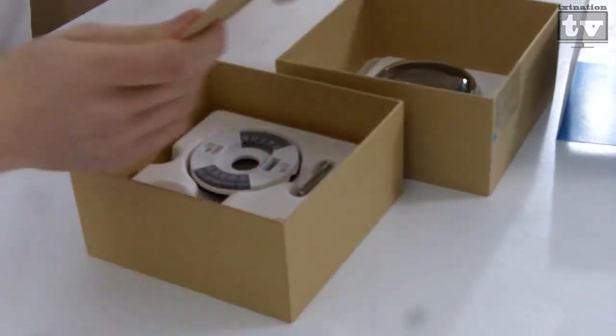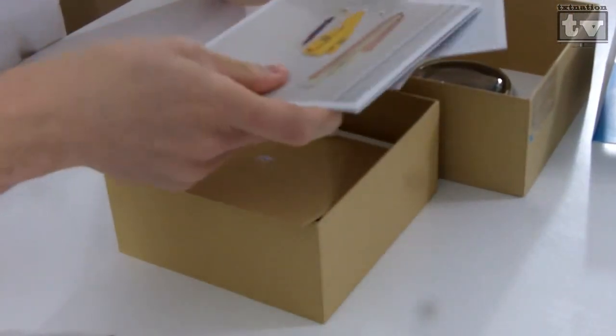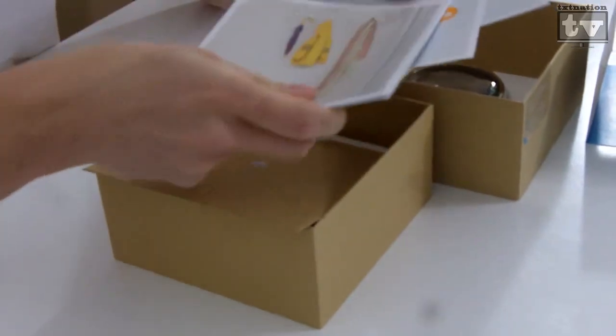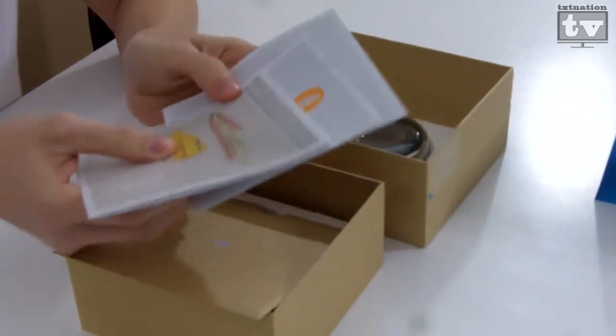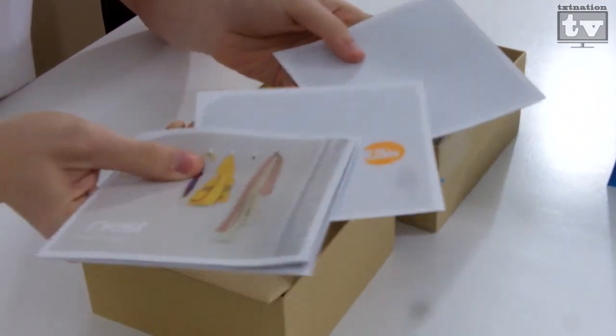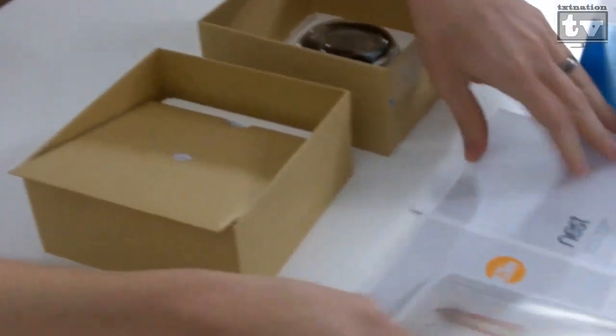We've got a holder inside with your instructions. It being Nest — one of the designers who designed the Apple iPod actually helped design this — so of course the literature and everything is going to be spectacular.